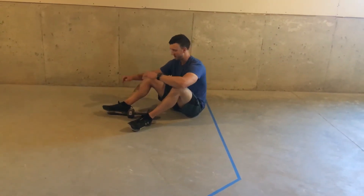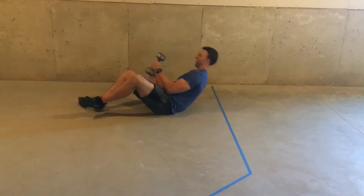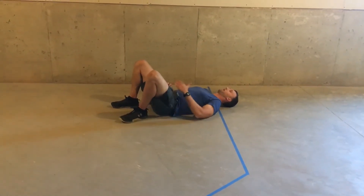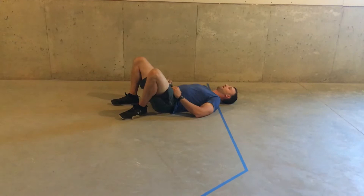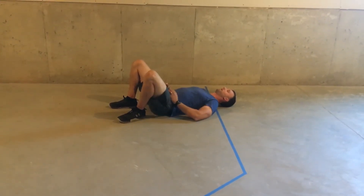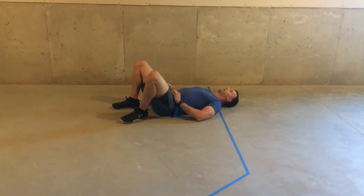Here's how you do a dumbbell glute bridge. You're going to lie on your back in a regular glute bridge position. Get your heels fairly close to your butt, feet about shoulder width apart. Toes, midfoot, heel all pushed into the ground. Put the dumbbell or weight on your waist.